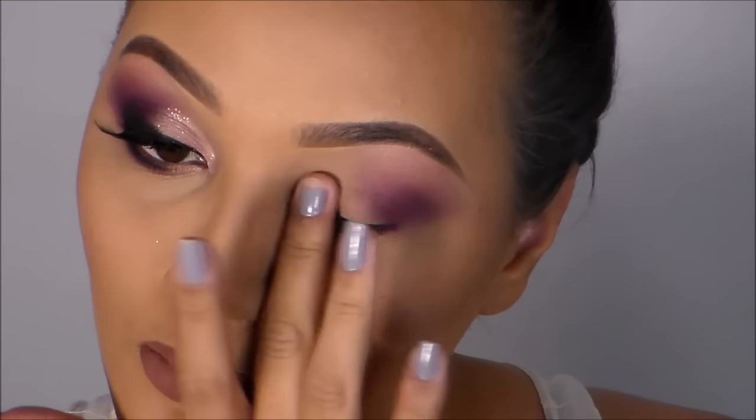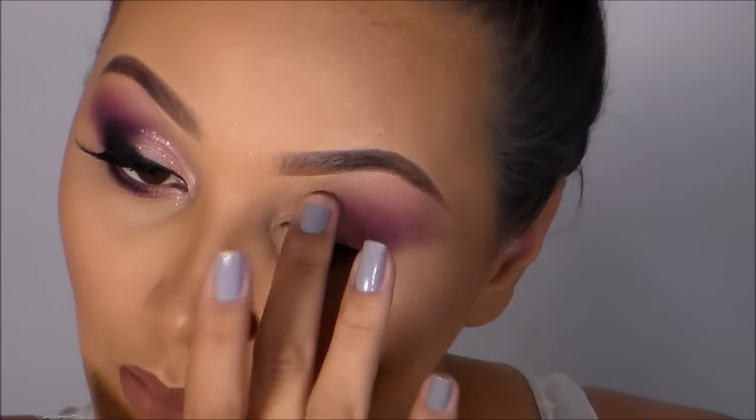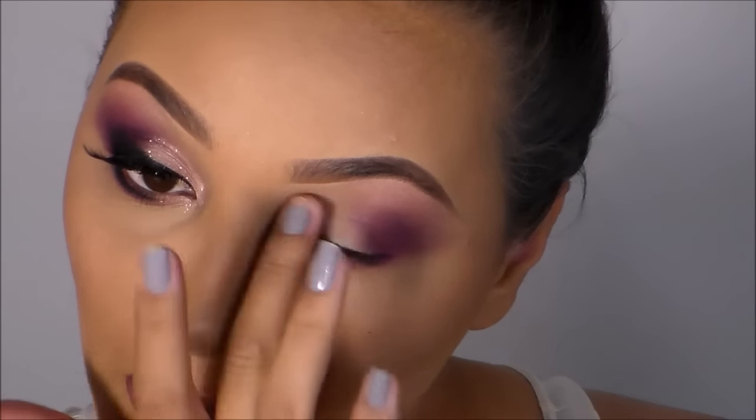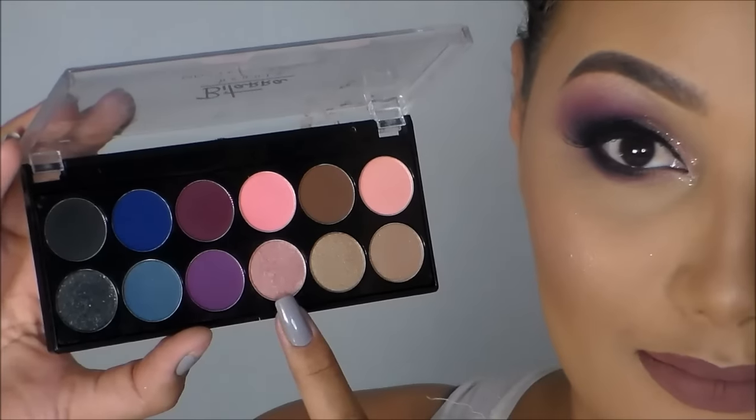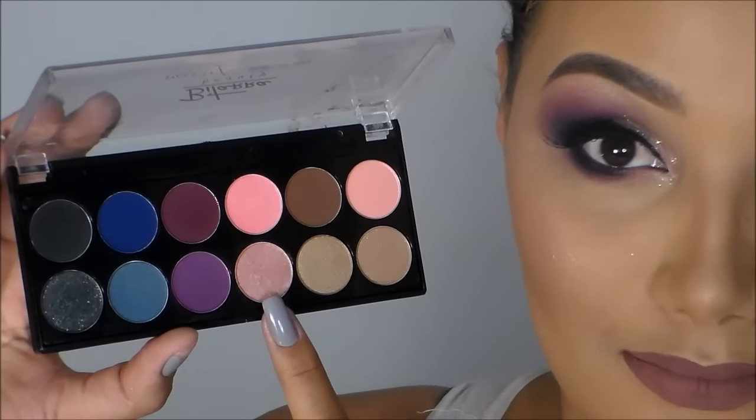Agora eu pego um pouquinho de corretivo — ignorem a unha quebrada — e faço uma limpeza no cantinho interno para a gente aplicar a sombra. Vou aplicar a mesma que eu usei para iluminar abaixo da sobrancelha.